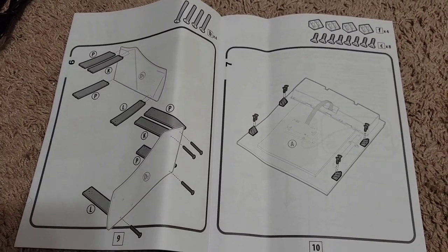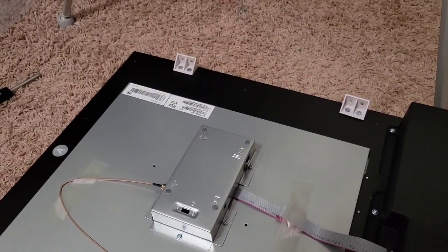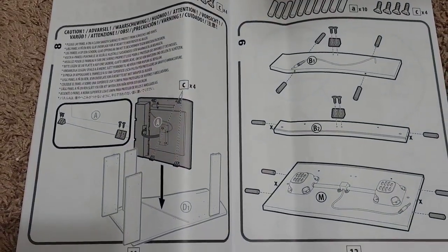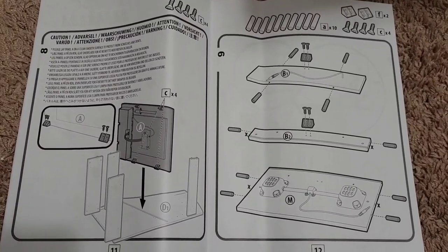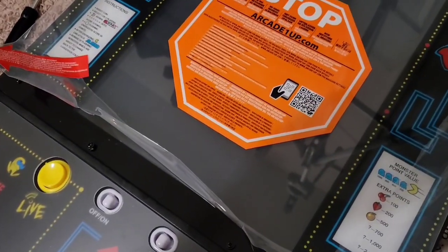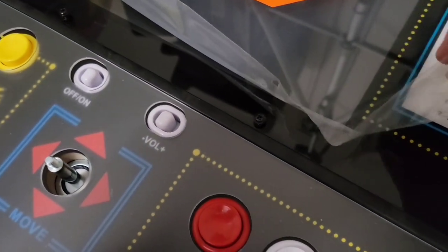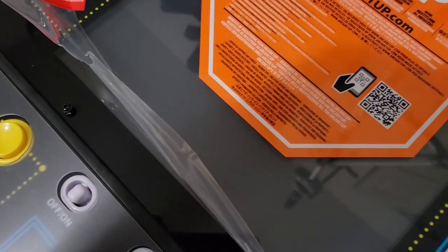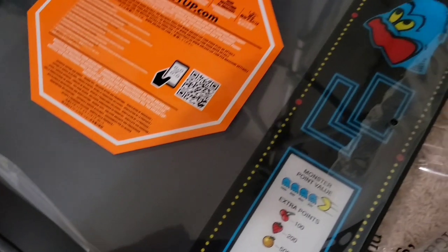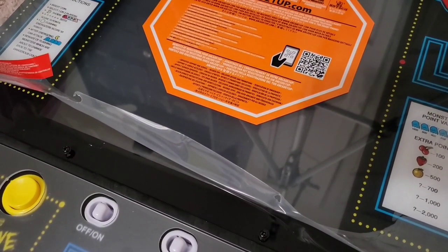Next up, it looks like we're going to start working on the top of the unit as well as getting the screen prepared. Before you install a screen on any Arcade 1-Up, I always recommend that you loosen all of these screws here around the bezel, and then go ahead and at least pull the film up to get it completely off from around those screws. That way when you do have it all together and you peel the rest of the film off, it won't leave any residue stuck underneath any of the screws. And make sure you tighten those screws back down before you continue on and install the screen. Now we're putting a lot more pieces together here with the speakers and the light box.